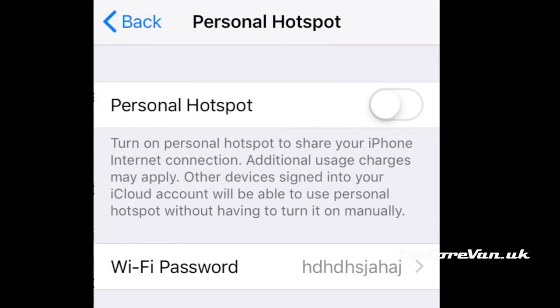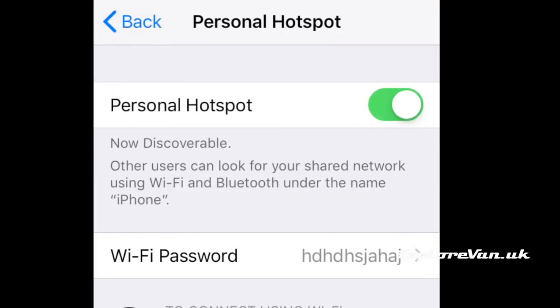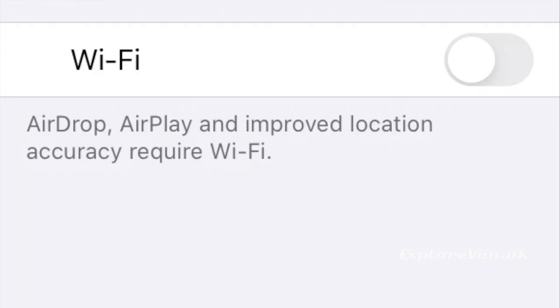So if you have the data available, it's just a case of finding the menu on the phone where you switch on the personal hotspot and then connecting your other devices to it.